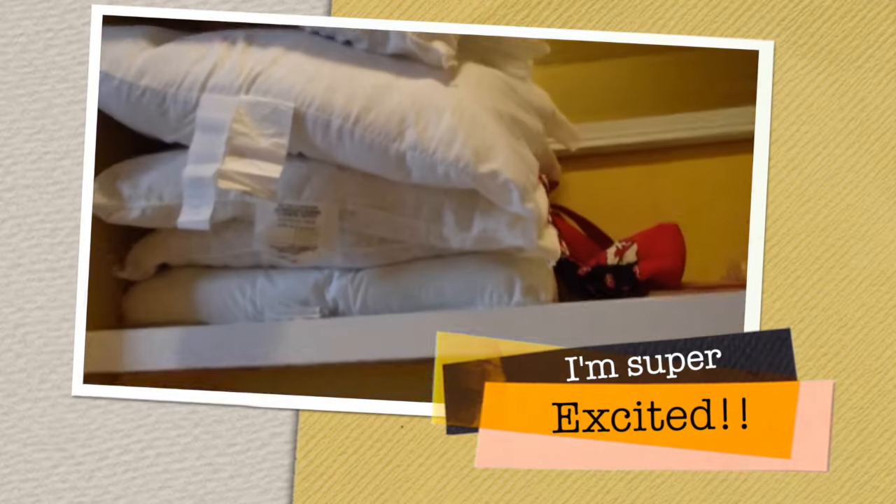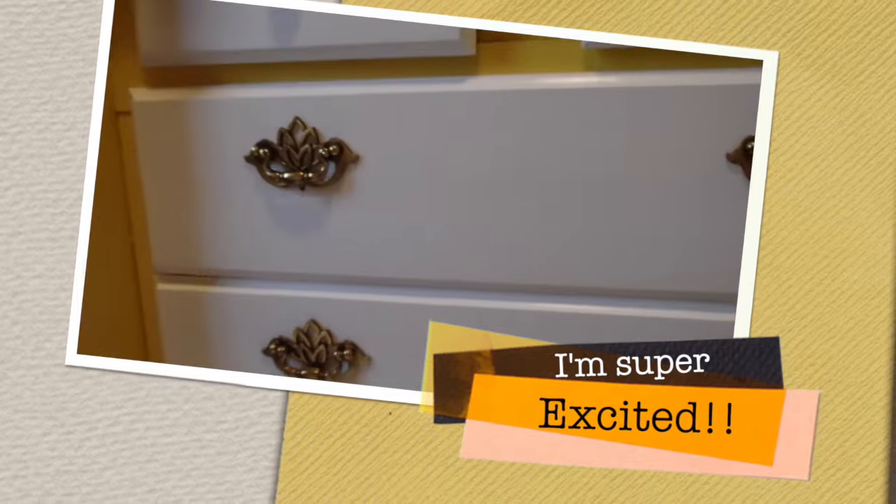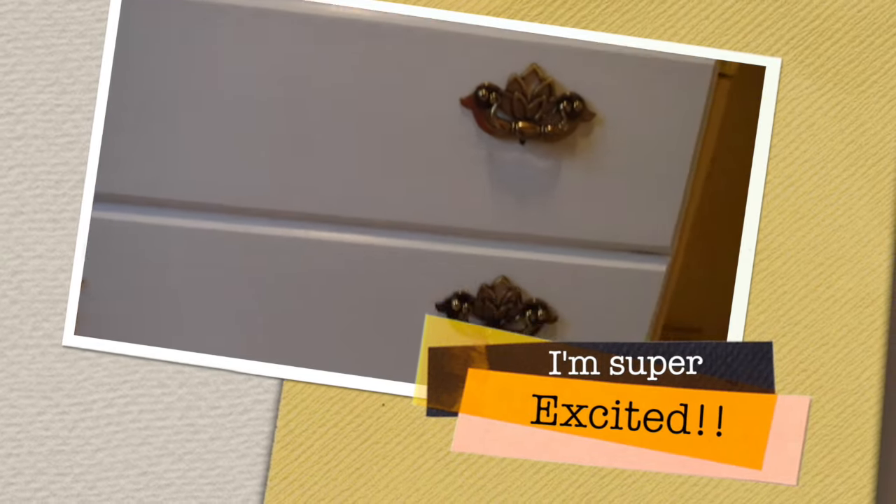I still have some things to remove from here — the pillow's still up there, I've got to empty out the closet, I've got to move stuff. Brandon will be coming.